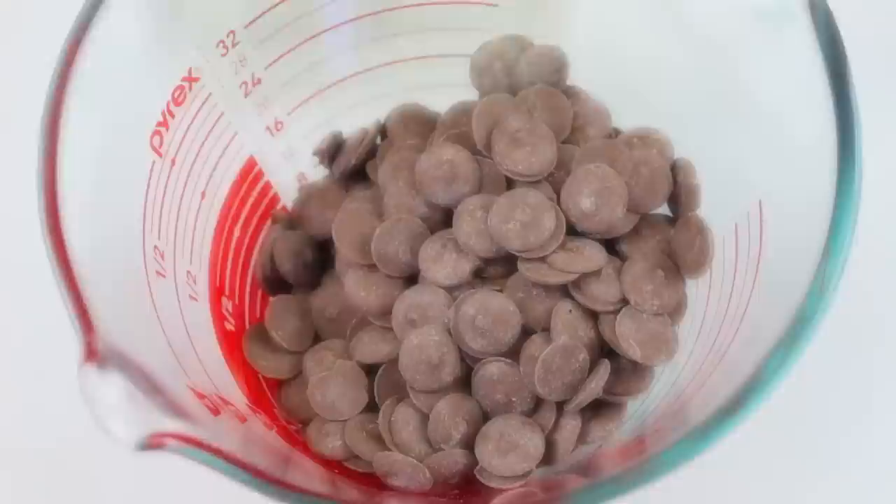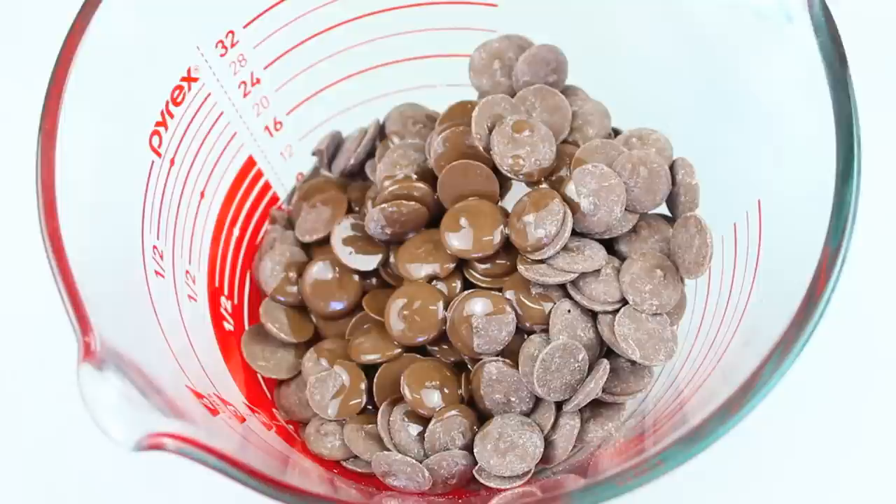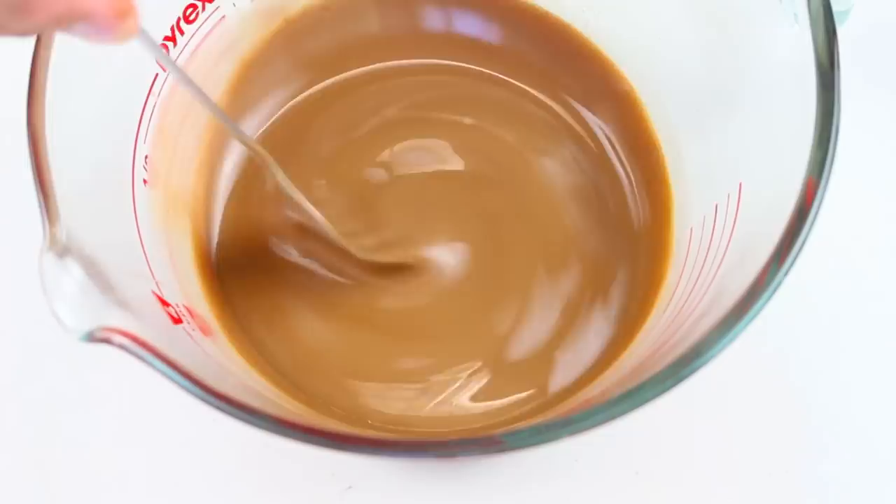Now coconut oil is rather runny at room temperature, but you reduce it just a couple of degrees and it actually becomes a solid, which makes it perfect for this recipe. So now we're going to place this in the microwave for 30 seconds at a time on high, and we're going to stir it each time until all the chocolate is melted. As you can see it is now completely melted, so give it a good mix around for about 30 seconds just to make sure it's completely combined.